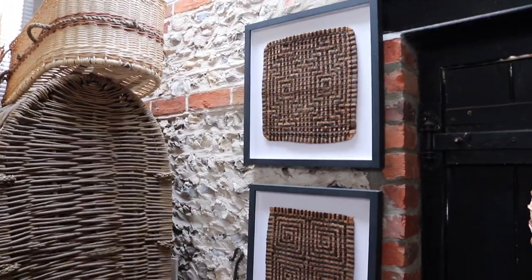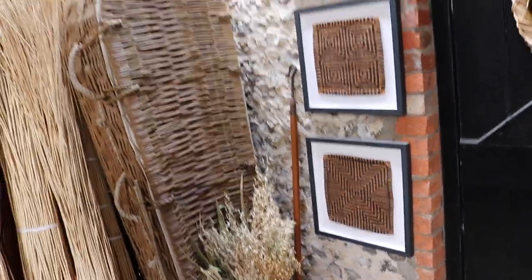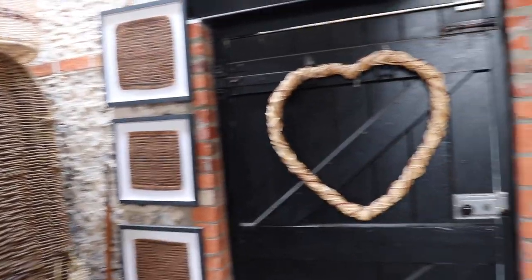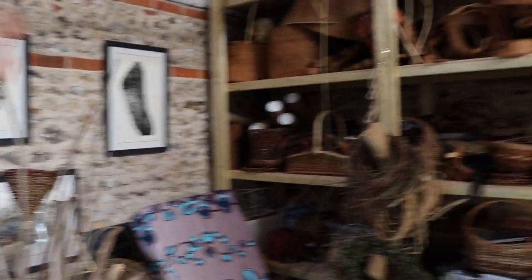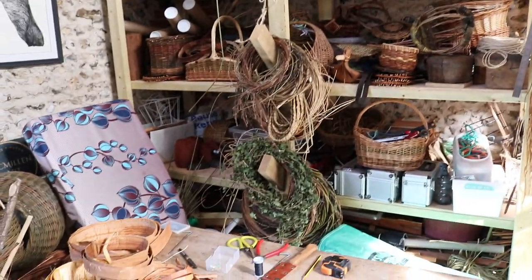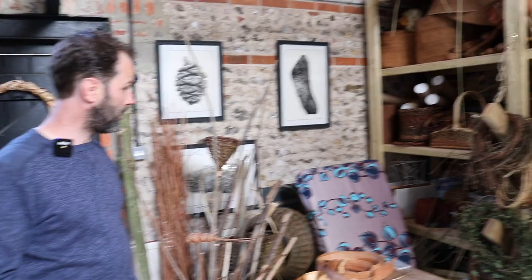And then yeah, some more little cedar weaving samplers really. I just did these as kind of experiments in pattern and design, seeing what worked, what didn't work. And then moving around, some pictures, and then some of our kind of stuff. Lots of bark, loads of bark, loads of fibres, and loads of baskets that don't make the grade really.